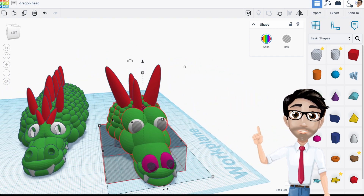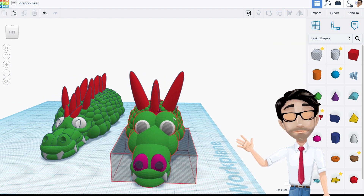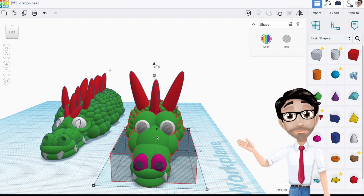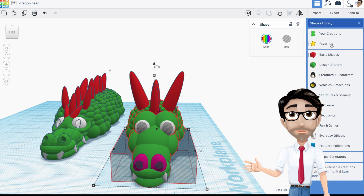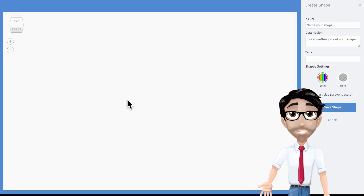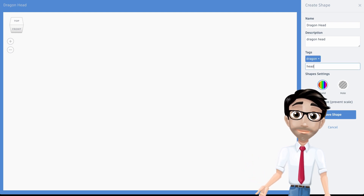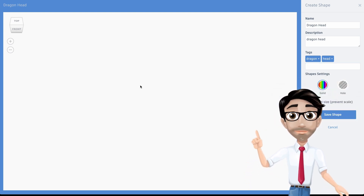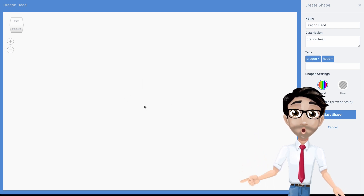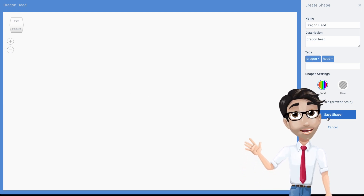I might add some more pieces on the side to make the head a little bigger. When you're done, hit Select All, then go to Create Shape. Wait for the preview image to appear, name it 'Dragon Head', add the tag 'dragon head', enable multi-color, and save it.